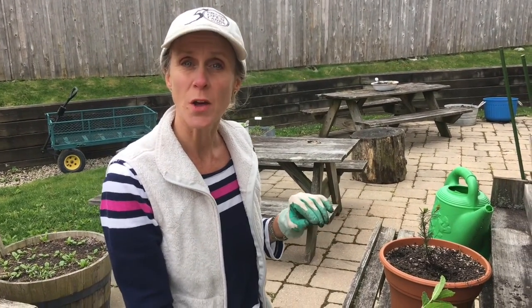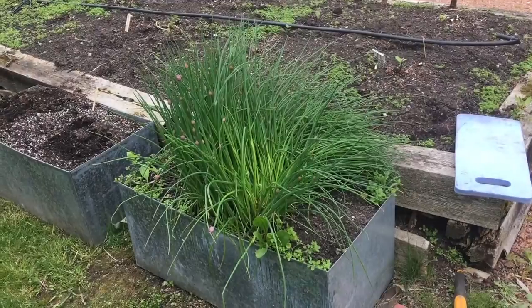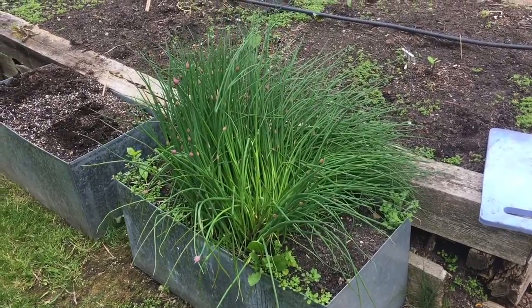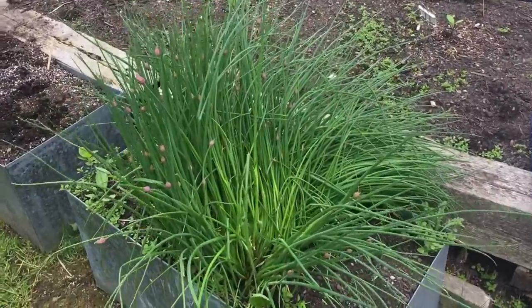Okay, let's go see what other perennial we can find in the garden and transplant it into another pot. The next perennial we are going to separate are the chives. The chives are in the onion family.